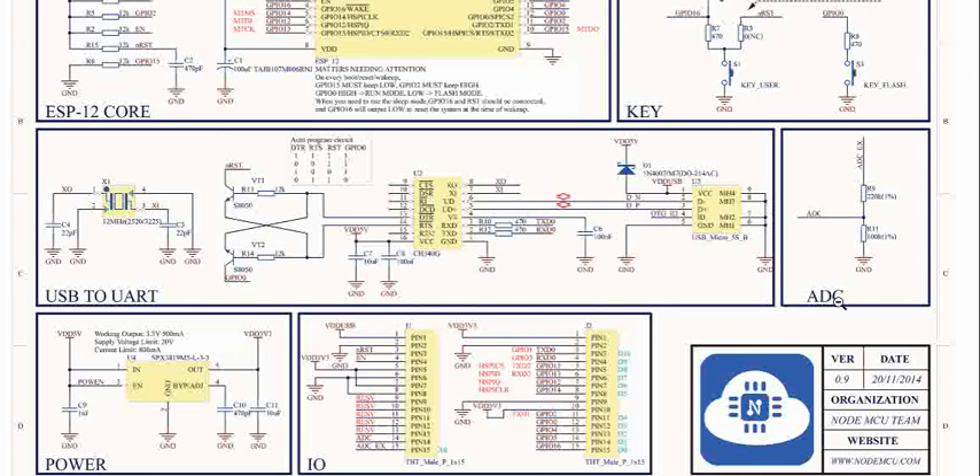What we are seeing is a NodeMCU schematic which we discussed previously. This particular point is about the operating voltage — the first pin is the input pin which powers the NodeMCU's internal regulator. On the left you can see the power regulator, which is the SPX3819M5L3.3, a fixed output voltage regulator that gives 3.3 volts. The entire circuit internally operates on 3.3 volts.